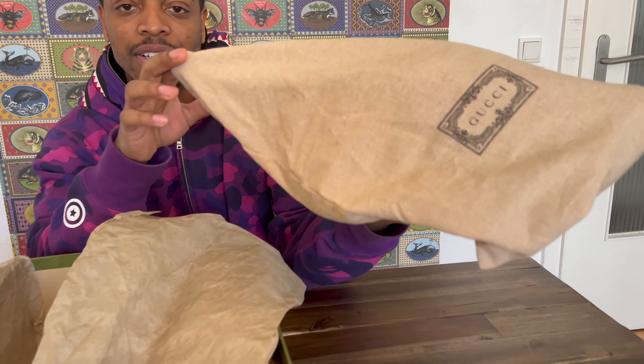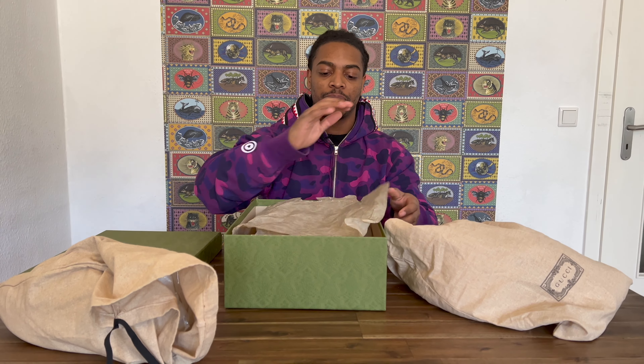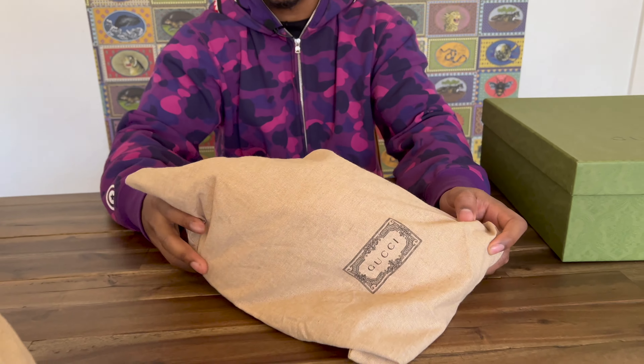When you get the shoe, they're going to come in these bags — these are dust bags to keep the shoes in premium condition. I really like that about these shoes because, let's be honest, when you're paying this much money for a pair of sneakers, you want to make sure they're protected. The bags say Gucci on them — pretty clean, not too shabby if I do say so myself.